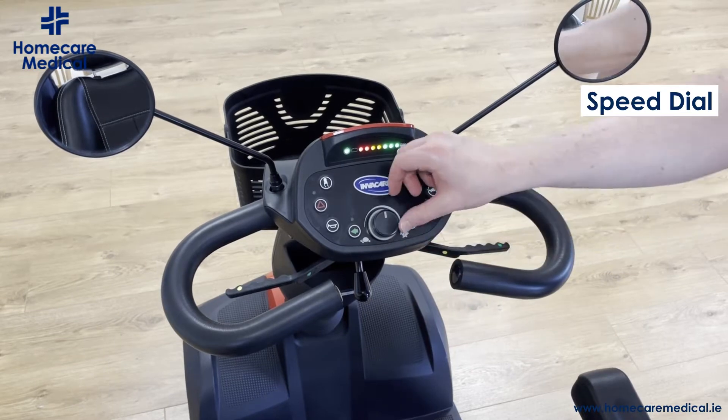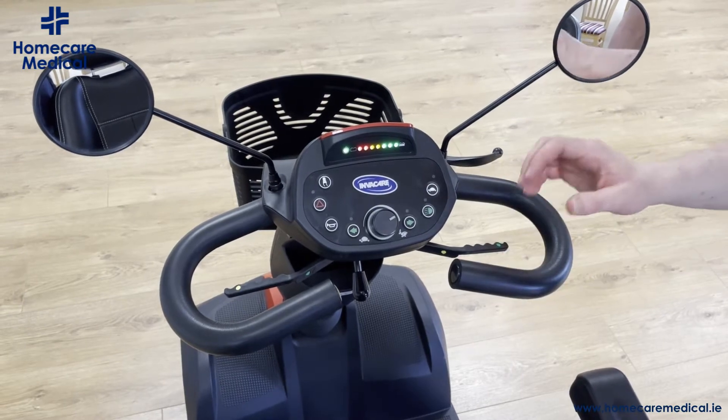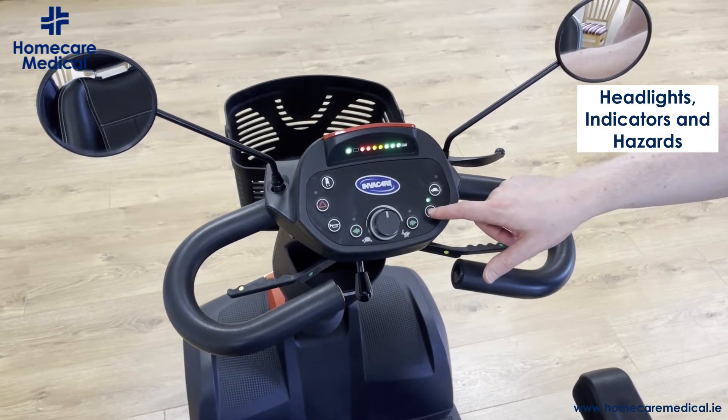Your speed is controlled by the dial here. If you turn it towards the left it will make it go slower; if you turn it towards the right it will increase the speed. The Orion has a maximum speed of 12 kilometers an hour. You also have indicators for both right and left.